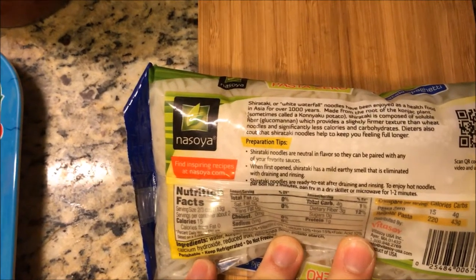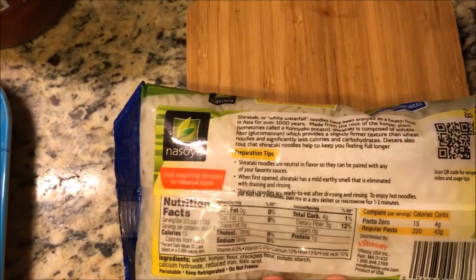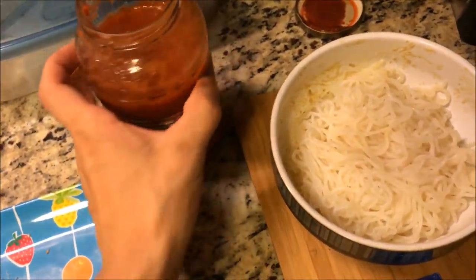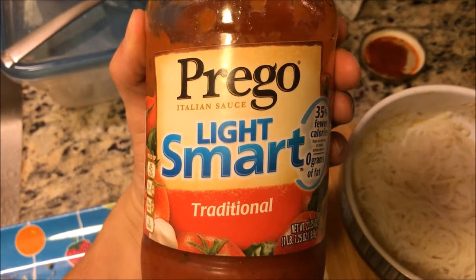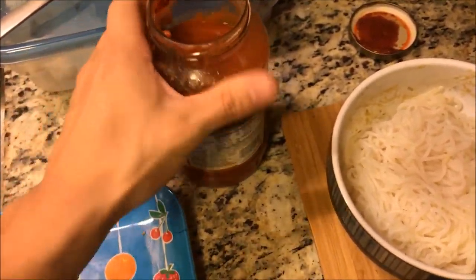What you're going to need for this is some shirataki noodles. These are a great substitute for regular wheat noodles — there's almost no calories in these things. This pack is 8 ounces and has only 30 calories for the entire package, which is just a major difference from wheat noodles.